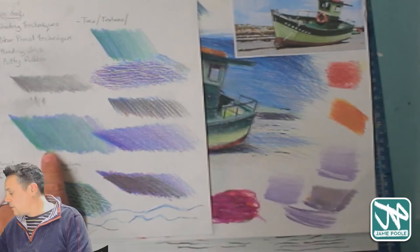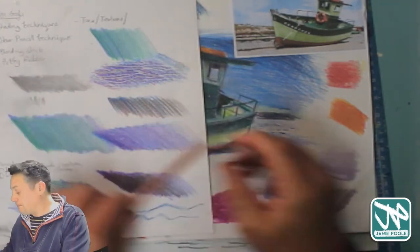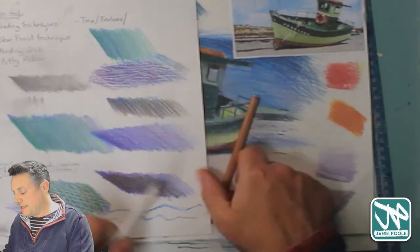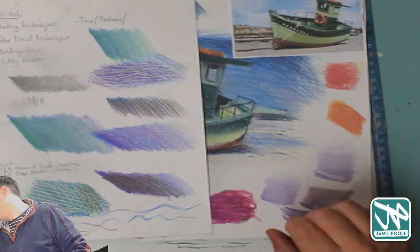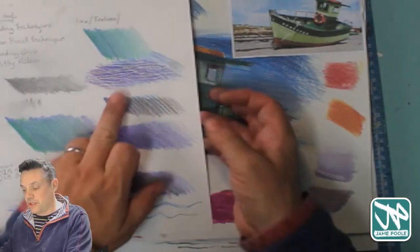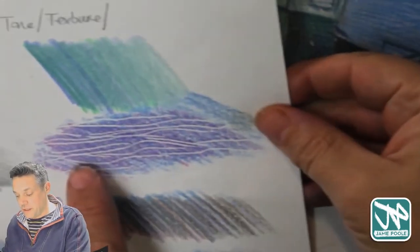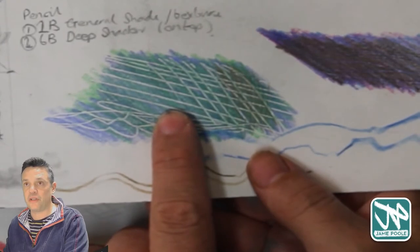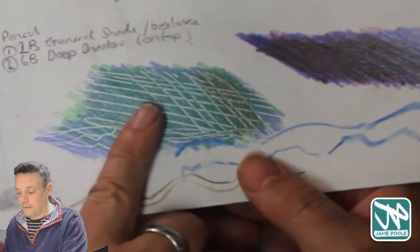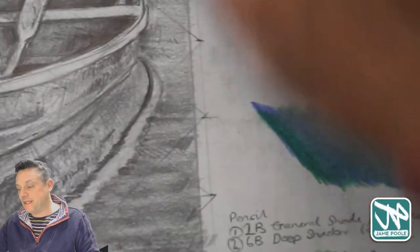There were also techniques for blending using a blending stick or blending pencil — this is actually a blending pencil, like a pencil but without any pigment in it. Over here we have one of these paper blending sticks. One new thing I introduced was using a special tool to score the paper, so you have these little lines on the surface. When you pencil over the top you can see those little details and highlights — basically anything hard can score the paper, giving you very fine white lines.